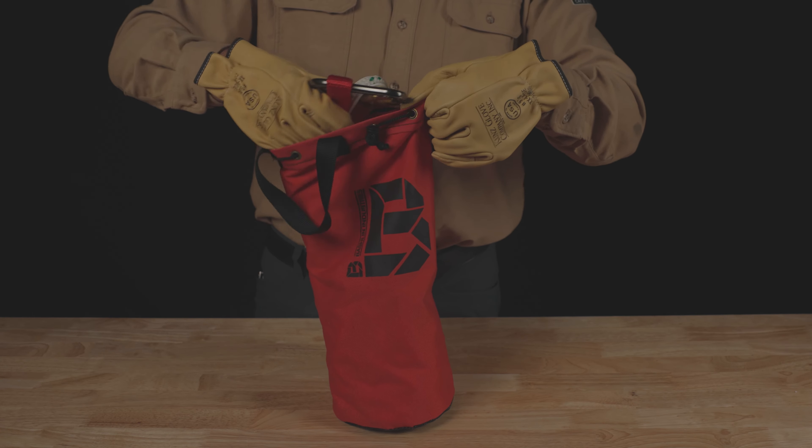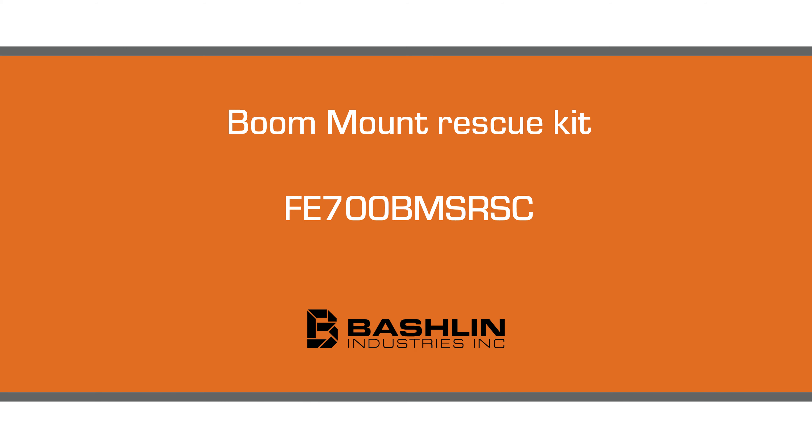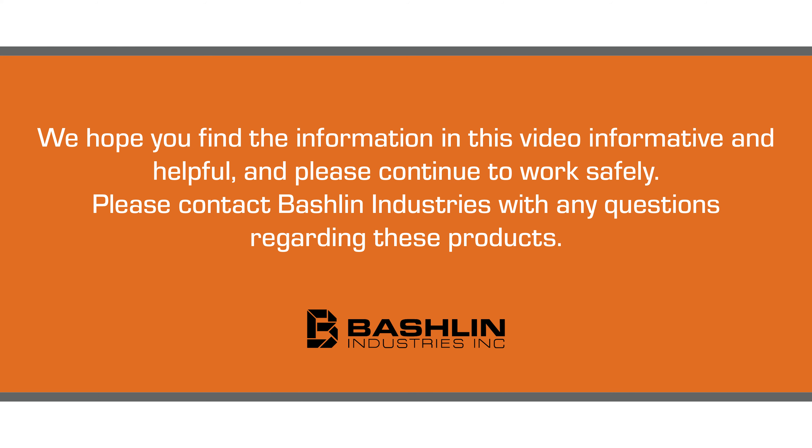This rescue device is also available in a boom mounted version, the FE700 BMS RSC. Please contact Bachelin Industries with any questions regarding these products.